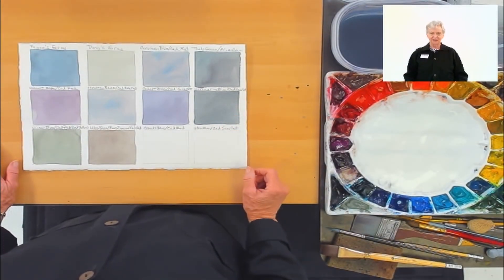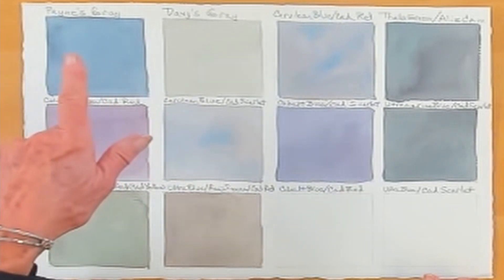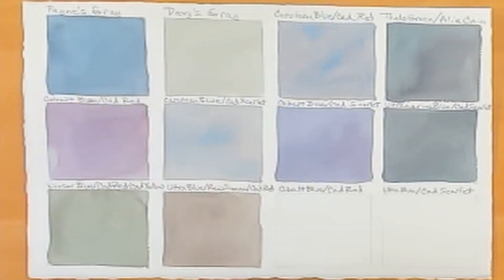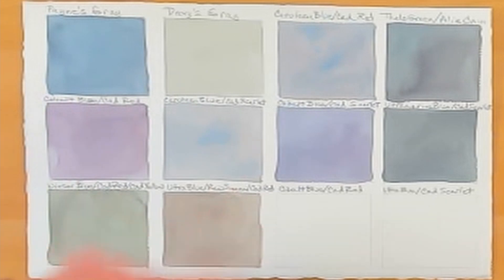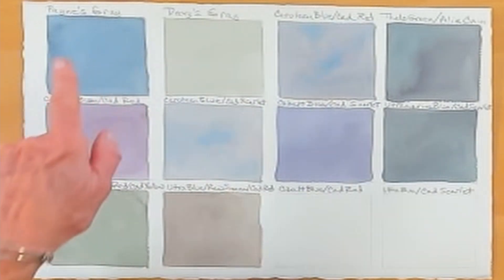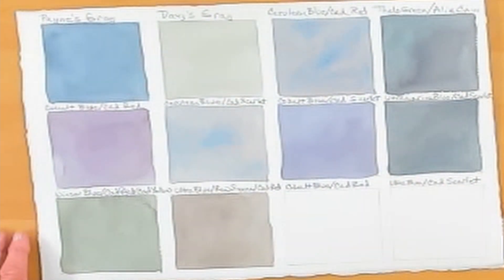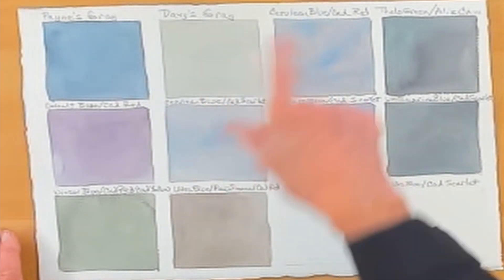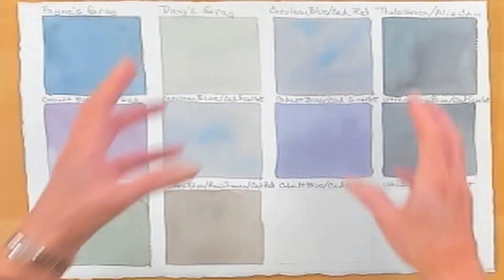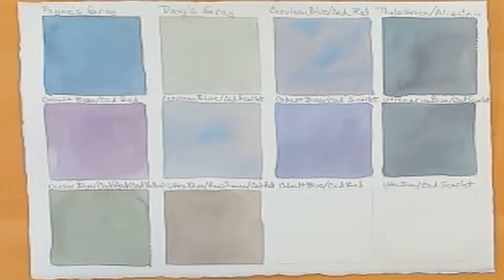Let me show you the approaches that I take. Here are some grays that I have already mixed. This is Payne's Gray fresh out of the tube — all I did was take it out of the well, add some water, and apply it to the paper. Here's Davy's Gray, another tube gray, and it doesn't get much darker than this. The Payne's Gray would get much darker with less water and more pigment. But then I mixed in my palette Cerulean Blue with Cadmium Red, which is one of my go-to grays — it has a tendency to separate so you can see a little bit of the red and a little of the blue, but it reads as a gray.